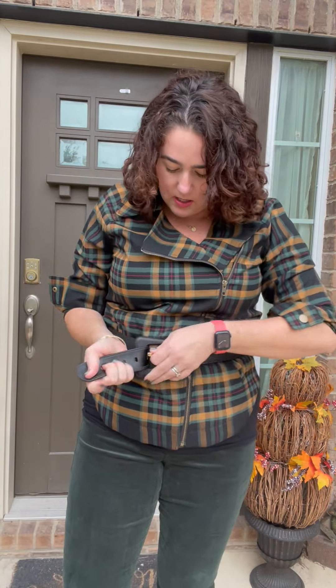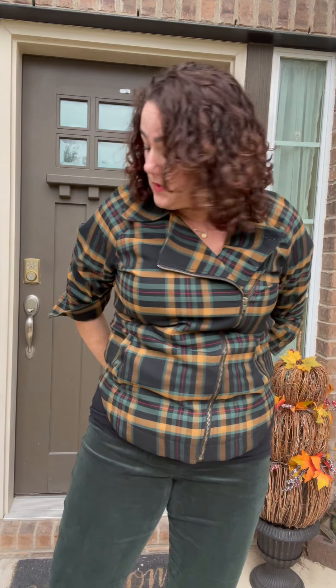This combination right here is an absolute must-have. Let me undo the belt so you can see. It's a lightweight jacket, so it's perfect for me in the Austin area. For y'all in colder weather, you might need to put an over jacket over it. But you can see when I unzip it, it automatically comes undone.